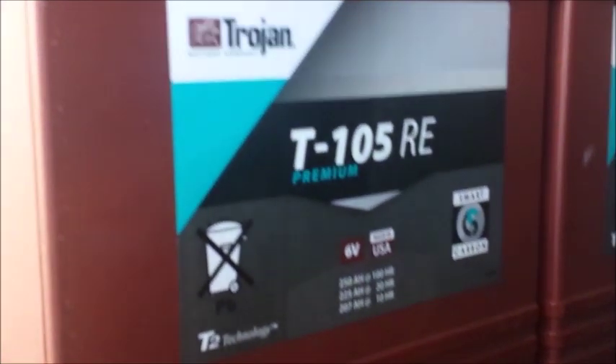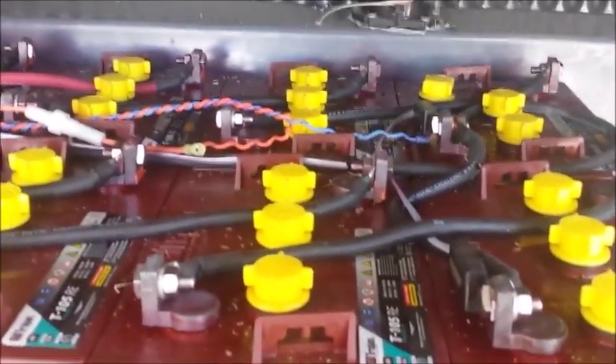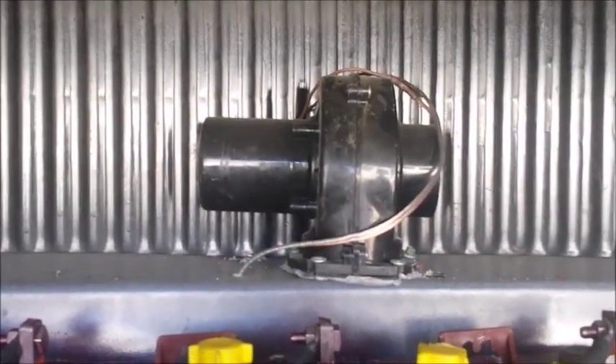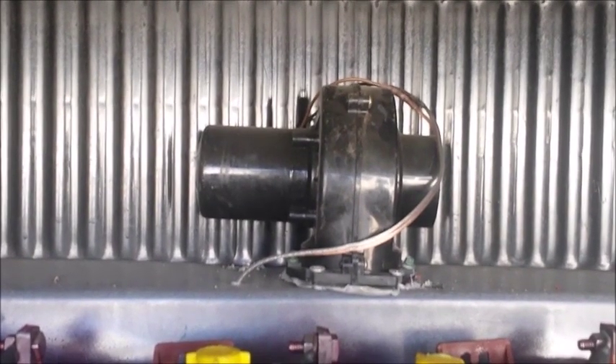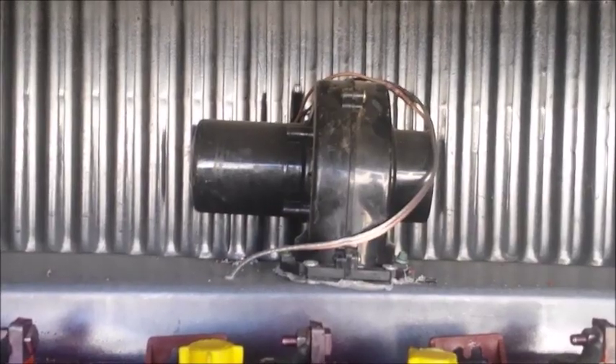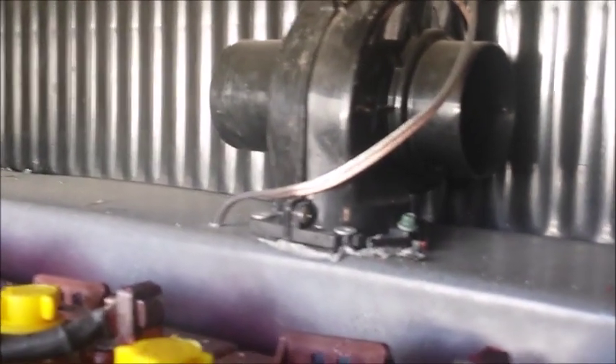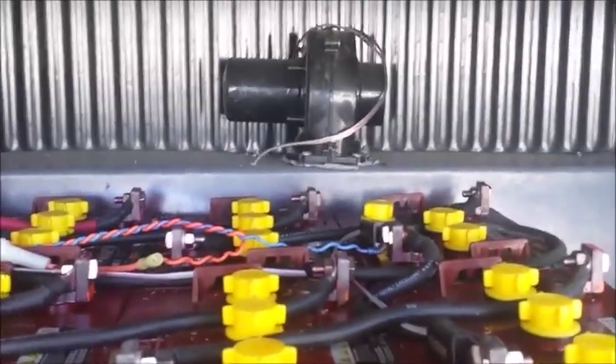I've used Trojan T105 RE batteries. They contain about seven to eight more pounds of lead, which gives you not only more weight but also more charge cycles. I'm running a 24-volt system, which is why I have eight of these batteries. The little doodad you see right there is actually a DC fan. If you remember from earlier, the little 10-watt panel runs down the same wire and connects to this DC fan. It's sucking air in through that hole on the side and pumping it out of the box, giving me positive ventilation in my battery bank room when they're charging, helping to keep it from gasifying and causing an explosion.